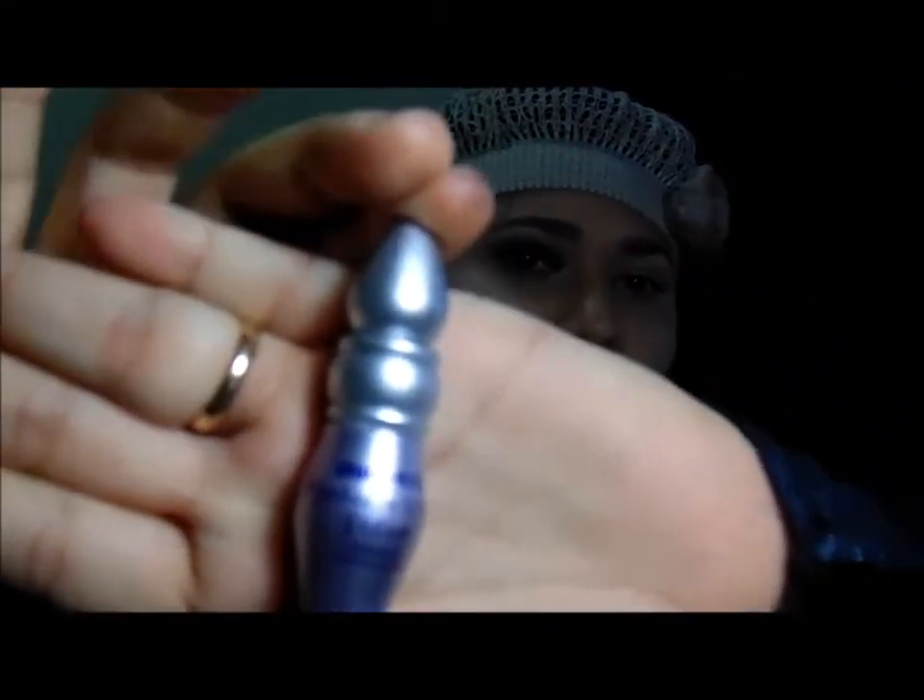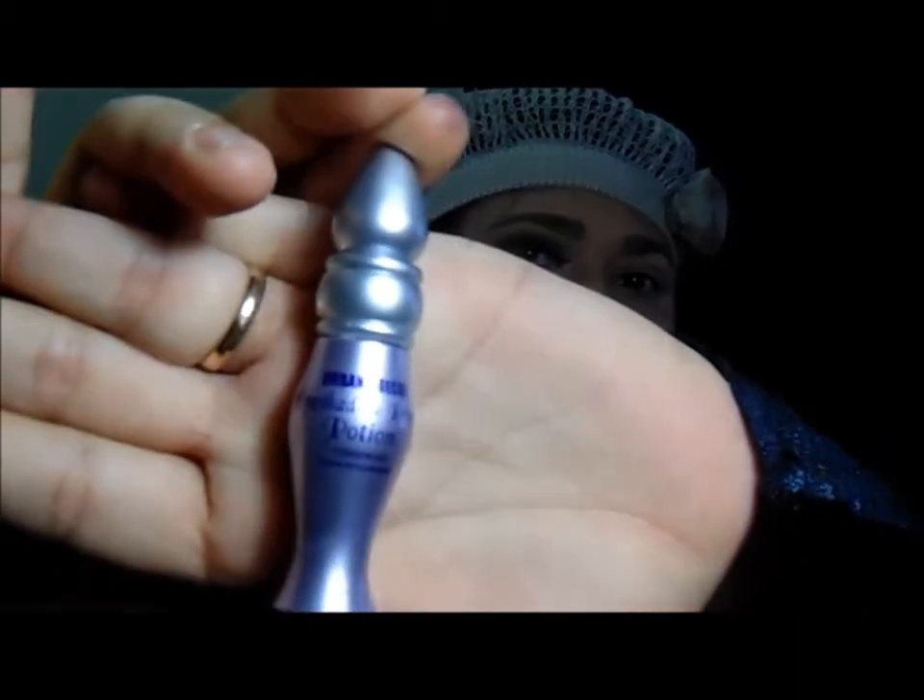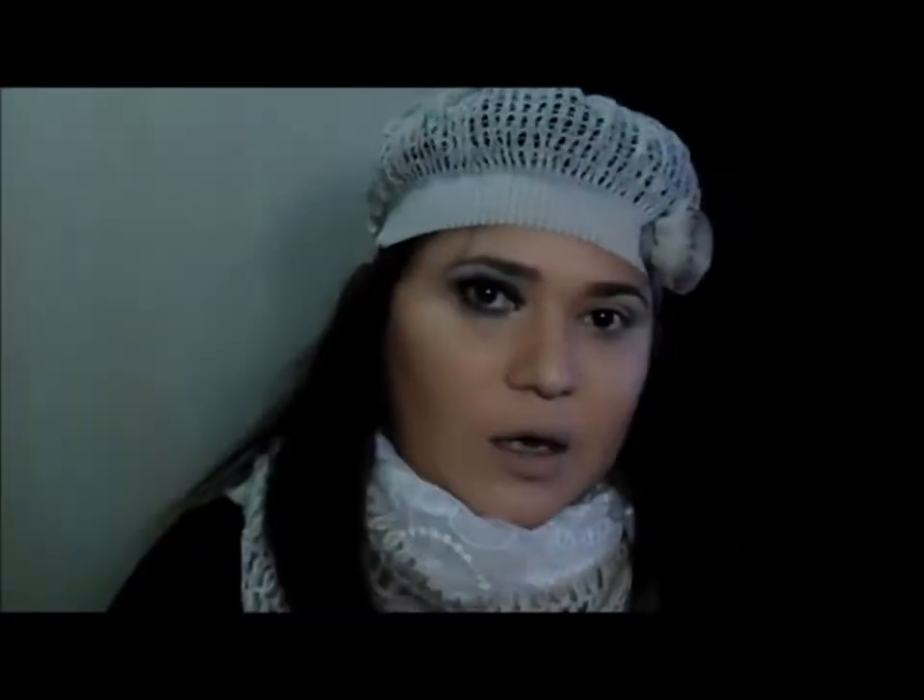Eu vou começar aqui com o meu fixador de sombras. Esse aqui é o fixador Primer Potion, réplica da Urban Decay. E eu vou aplicar ele em toda a minha pálpebra móvel. Aplica toda, aqui embaixo também.